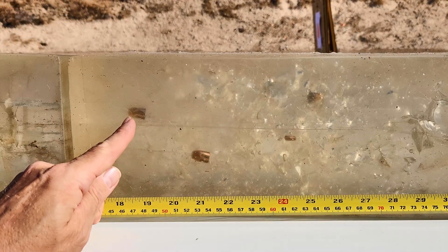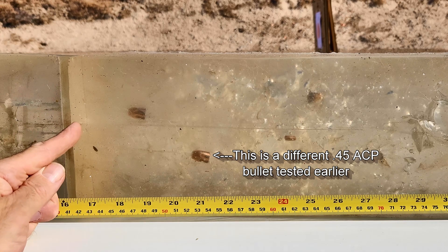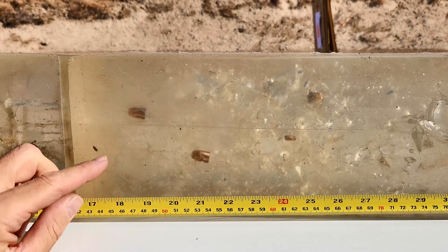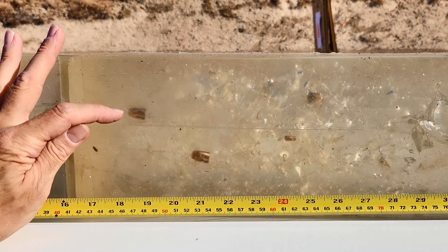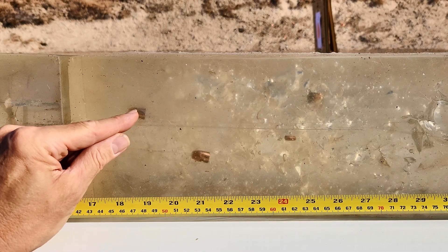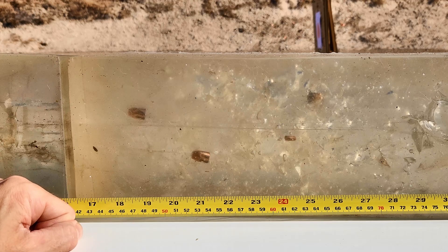The Winchester Ranger penetrated completely through the first gel block — that's 16 inches long — and ended up in the second gel block. I'm calling this a field estimation of about 18 and a half inches. We're going to go ahead and get this bullet pulled out, get an exact measurement, weigh it, score it. I hope you stick around to see how this bullet fares in our full PAC-T test scoring.